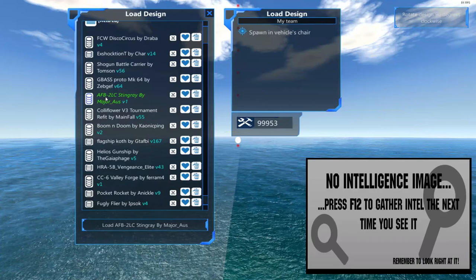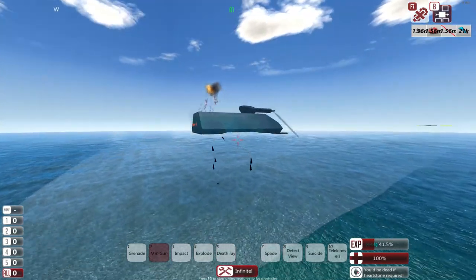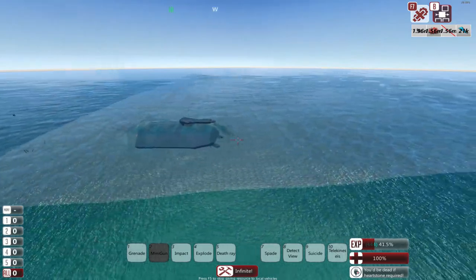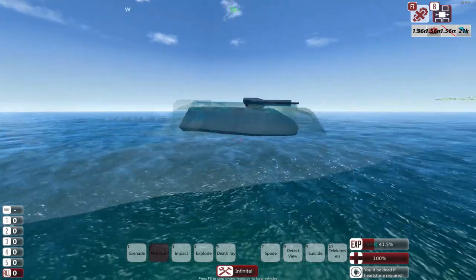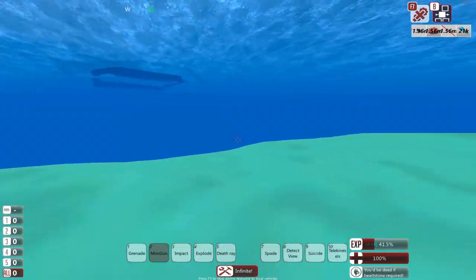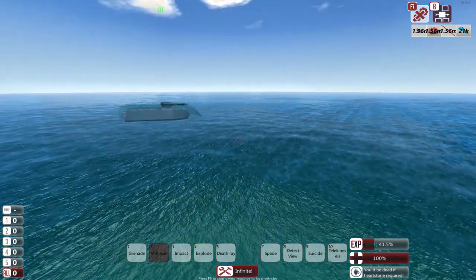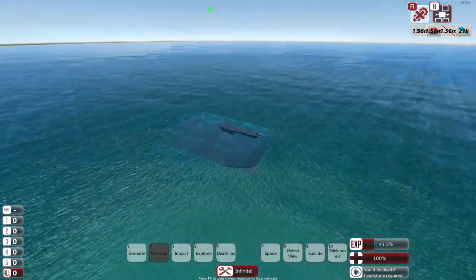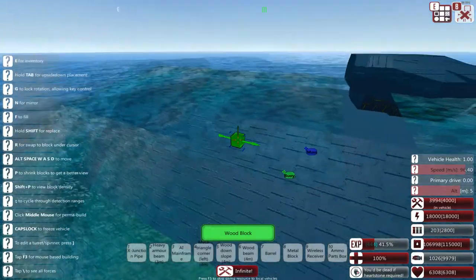First up we have the AFB-2LC Stingray by Major Oss, coming in right at the budget. Let's take a look at what we're looking at. Looks like a skimmer design with some nasty little rams on the front. I'm going to have trouble keeping up with this one — let's hop on board before it runs away.